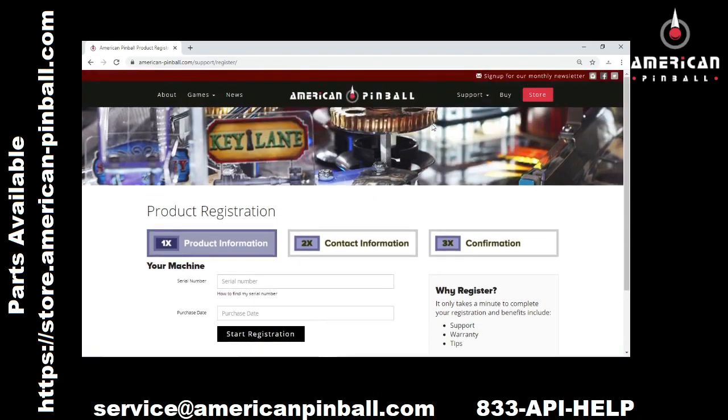If you have any issues with your game, regardless of ownership — if you're the first owner or tenth owner — you go to Support and Request Service.